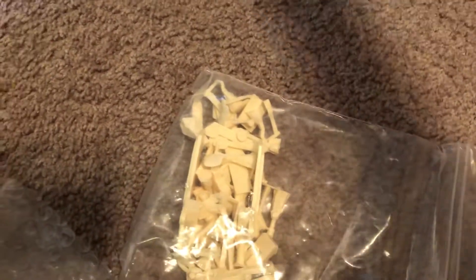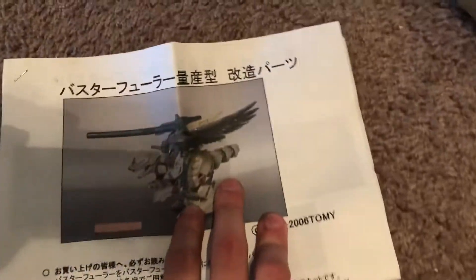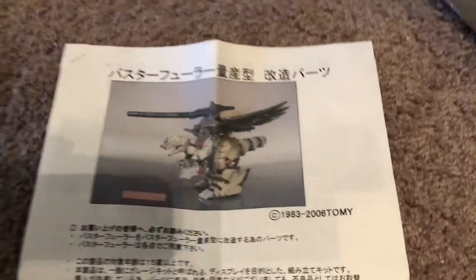But that's not really what I'm here for. I've got it mainly for this, so let me open this up. These are the resin parts — I'm guessing those are instructions or a little guide as to what's what. My goal is to actually make an HMM version of this Zoid using one of my Kotobukiya Berserk Furies.